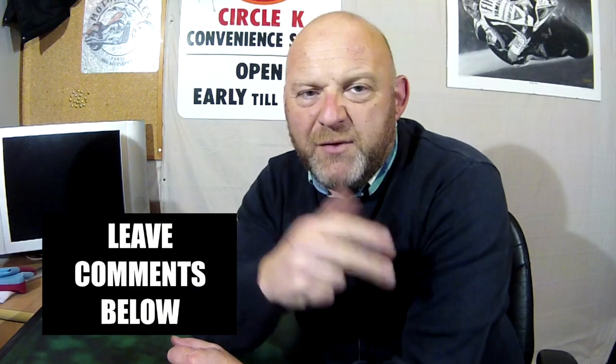Please like, share, and subscribe. Leave loads of comments below and check out the website revelatoralf.com, and also the links in the description below.